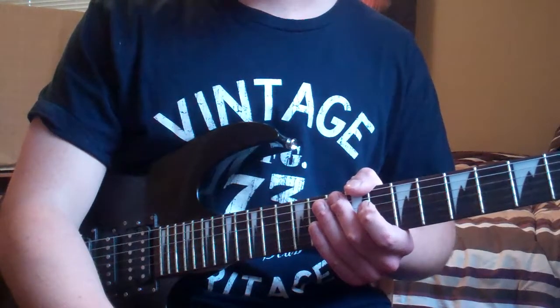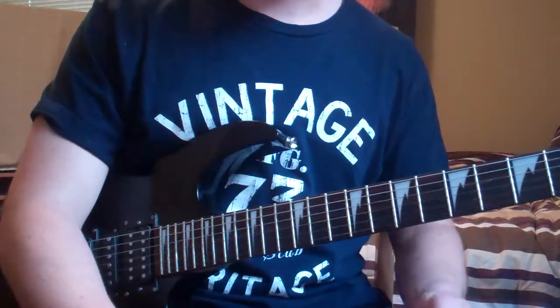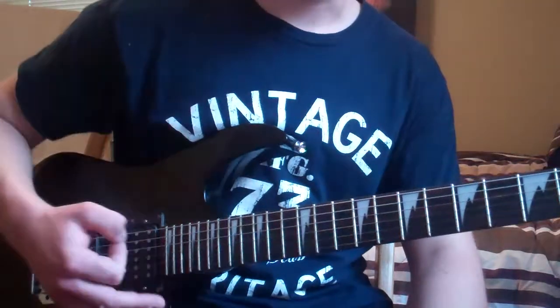This is going to be a video about strengthening your left and right hands and building your picking speed.